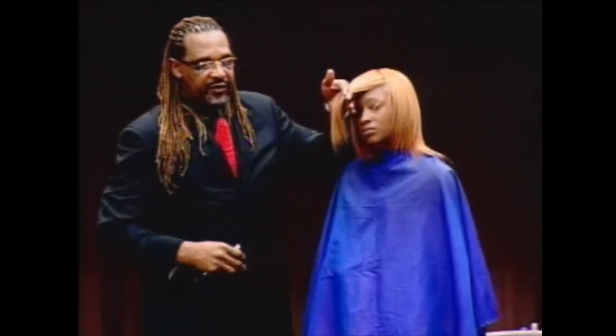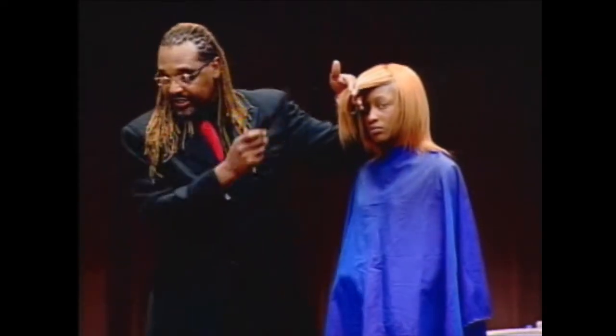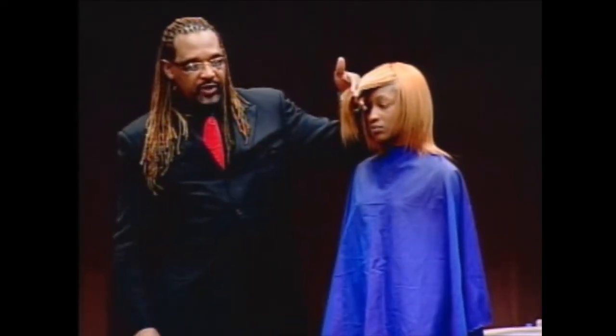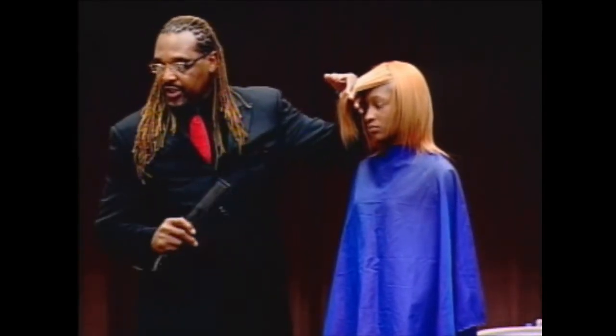Now remember in hair cutting, your finger direction is going to set up your cutting angle. It's always about the finger. I don't care what direction you want to do, how you want to cut it — the finger is what sets up the cutting angle.